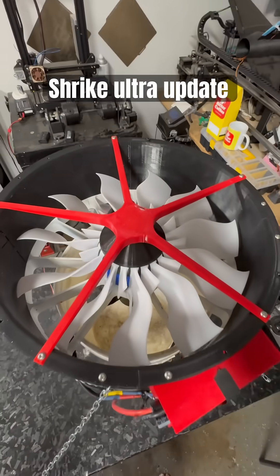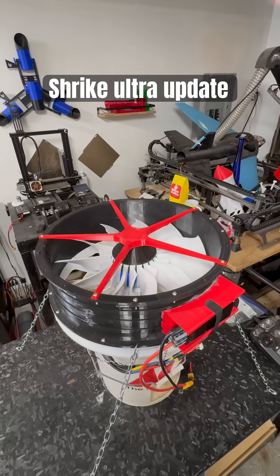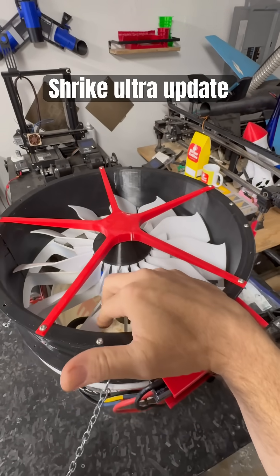Welcome, everyone, to the next iteration of the Stubby Fan Ultra, the Shrike Ultra Drone.